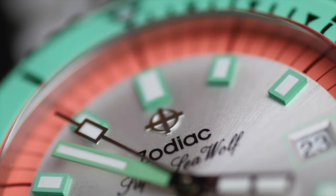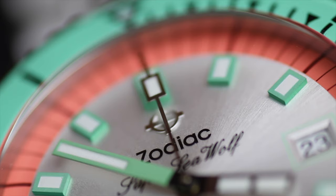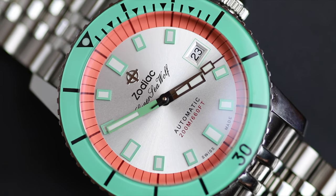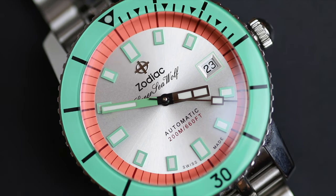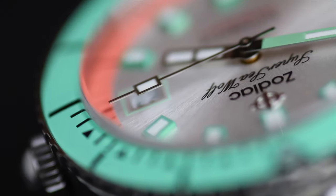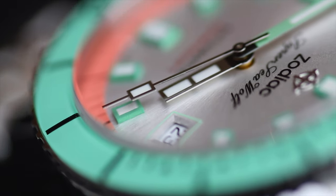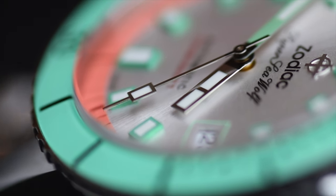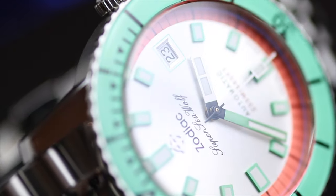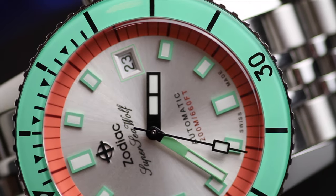This watch is new, but the design and the Zodiac Sea Wolf name is old. They've had plenty of years to perfect this — the design looks very new but also classic. They've modernized it really well while going back to the original look. It even comes with an in-house movement. Zodiac produces their own movements under the name STP, so it's got an STP-1-3, which is COSC certified at this price point — incredible.